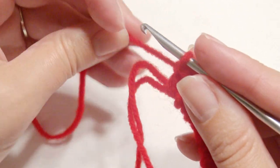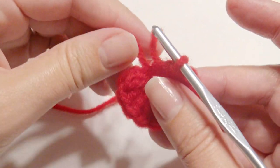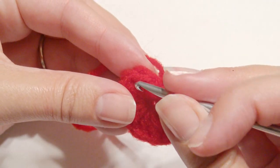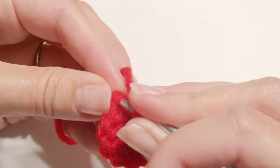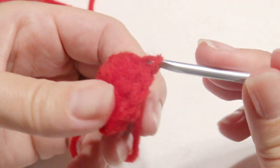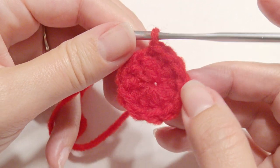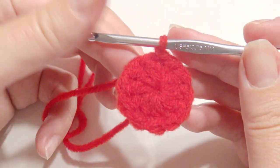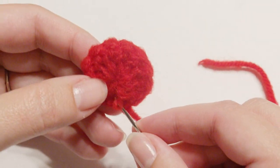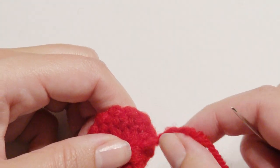Now take your tail and close the magic ring and then slip stitch on top of that first double crochet. Now you're going to pull through and cut your yarn and weave in your ends for the red part of this ladybug. You will weave in your ends in the back to finish the body part of the ladybug.